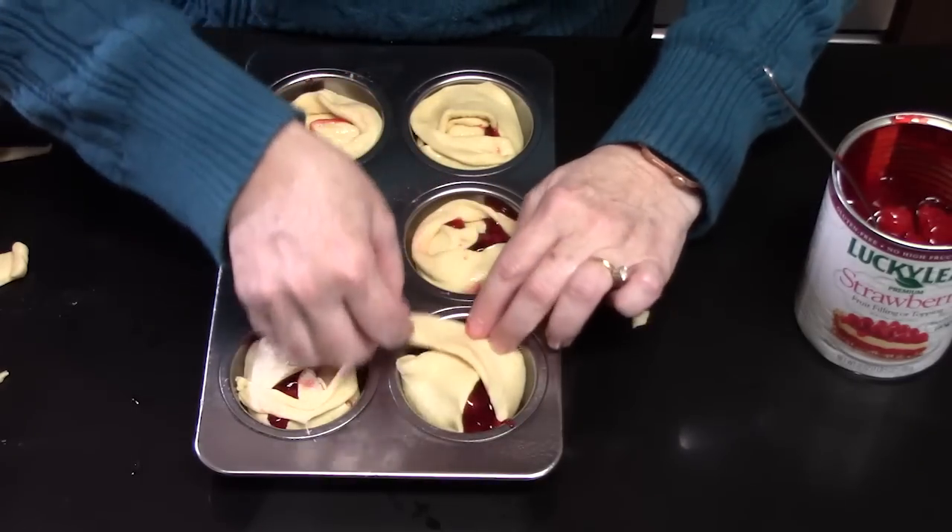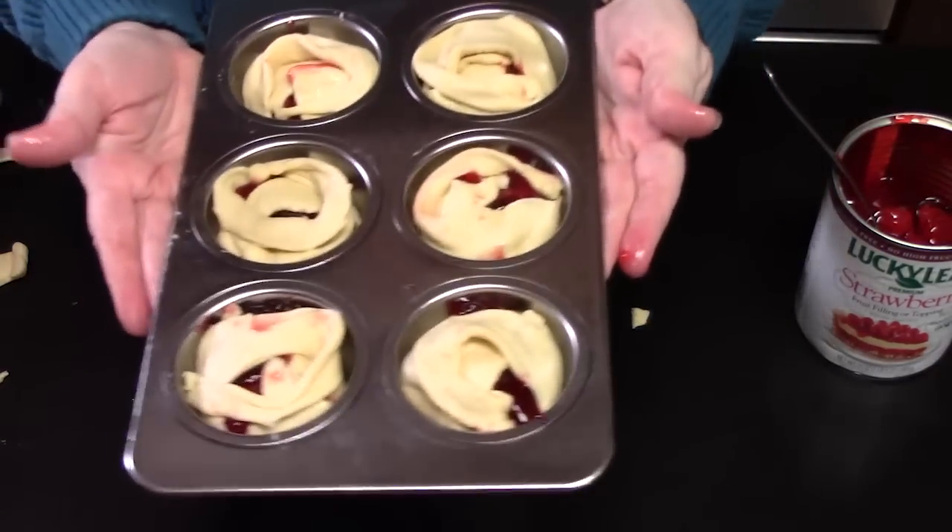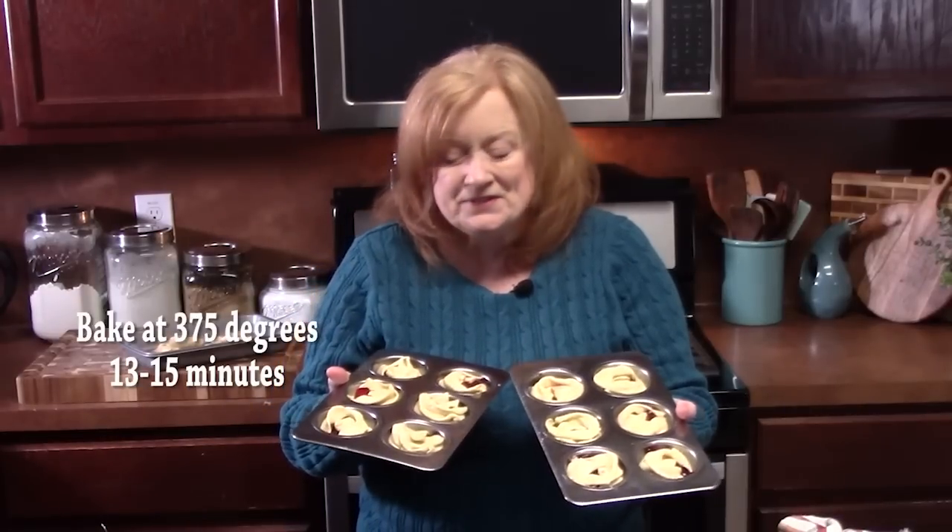Just wrap it around like that. We're going to place these in the oven for about 13 to 15 minutes. You'll want to make sure these are baked all the way through so they're not doughy on the inside — they should be nice and golden brown on the tops and the bottoms.